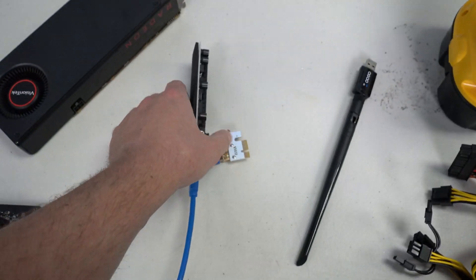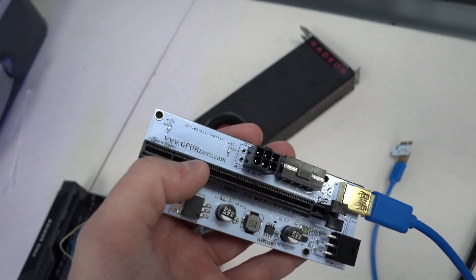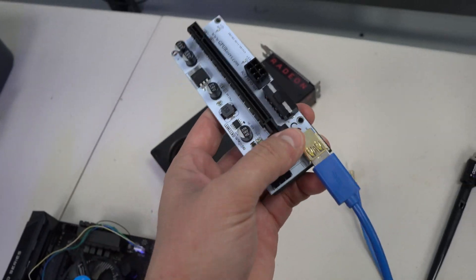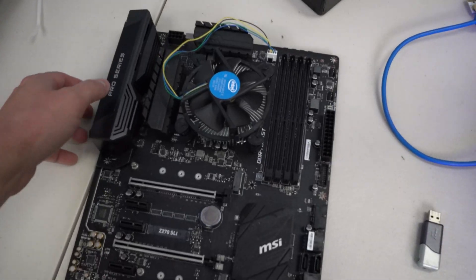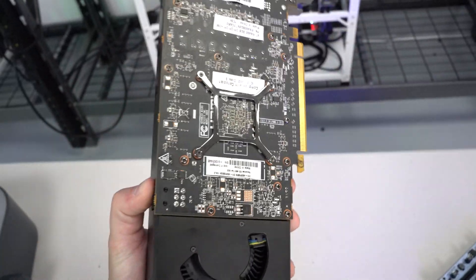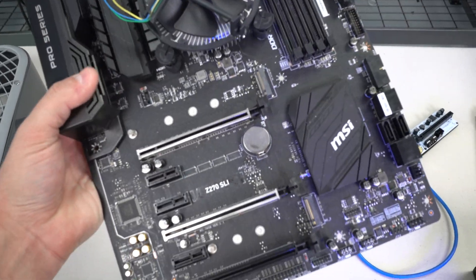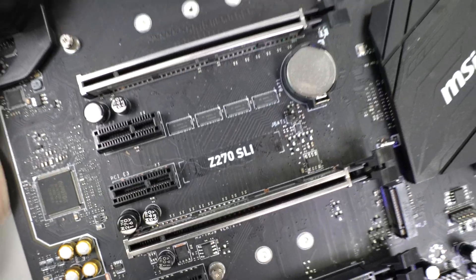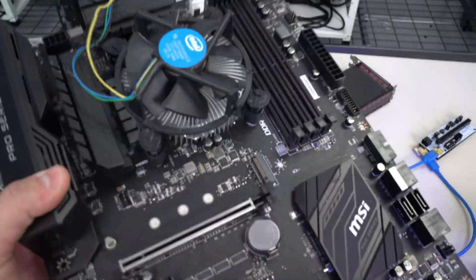We will also be using one of our return risers — these are actually the old generation that have our website printed right on the boards rather than our logo. We will also be starting with an AMD RX 478 8GB and we will connect that to one of our older boards — this is a Z270 SLI from MSI, so operating it on this board should be great.